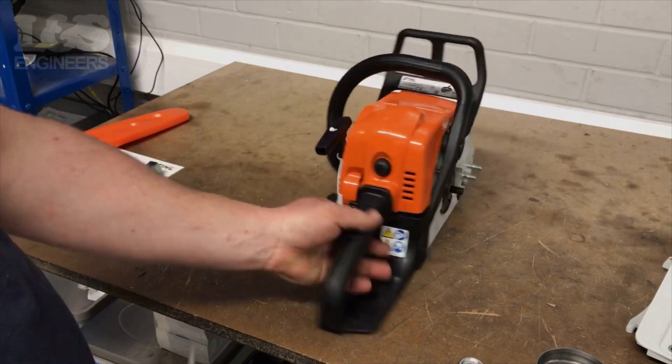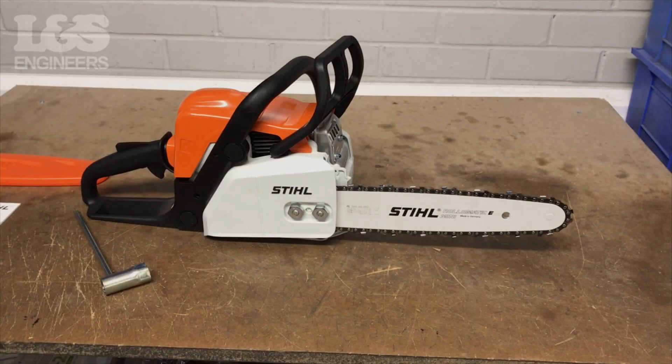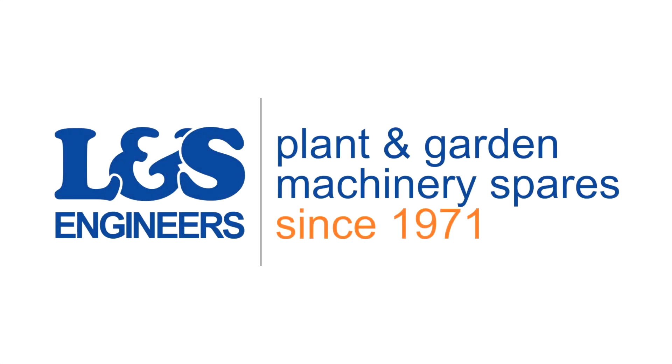That's how you change the spark plug on the Stihl 017. All the parts and tools needed for this task are listed in the description below. Please like, share and subscribe if you found this video helpful.